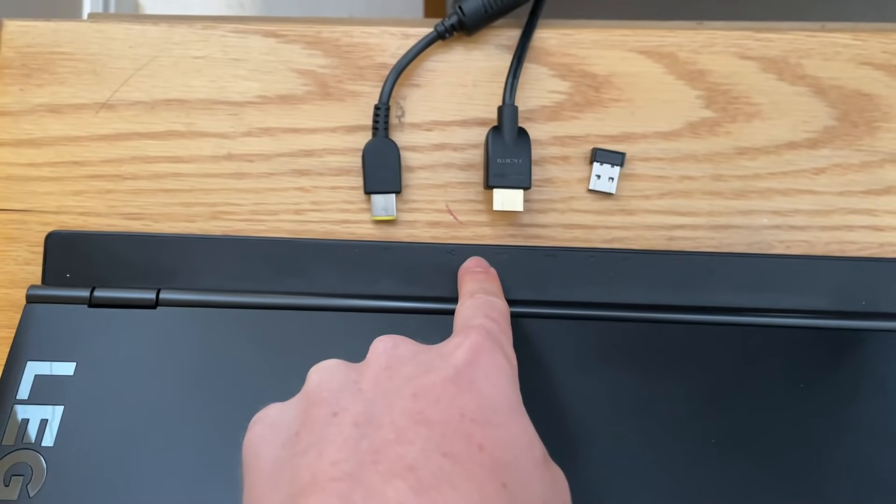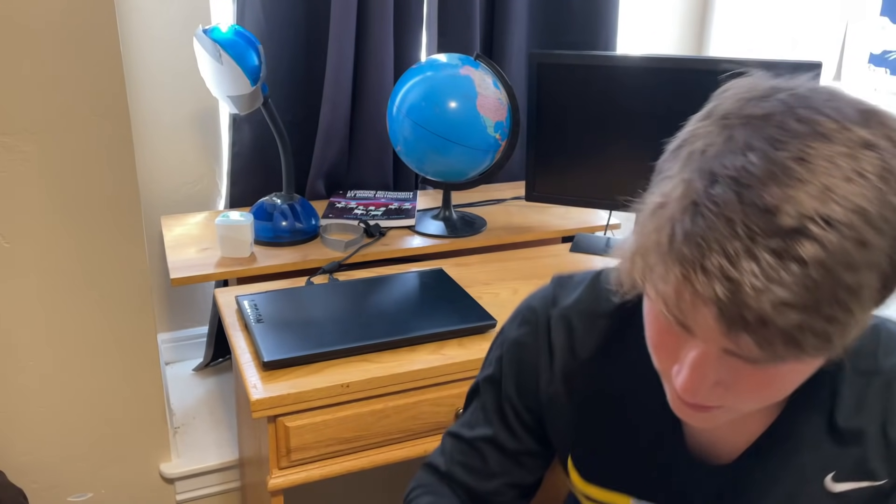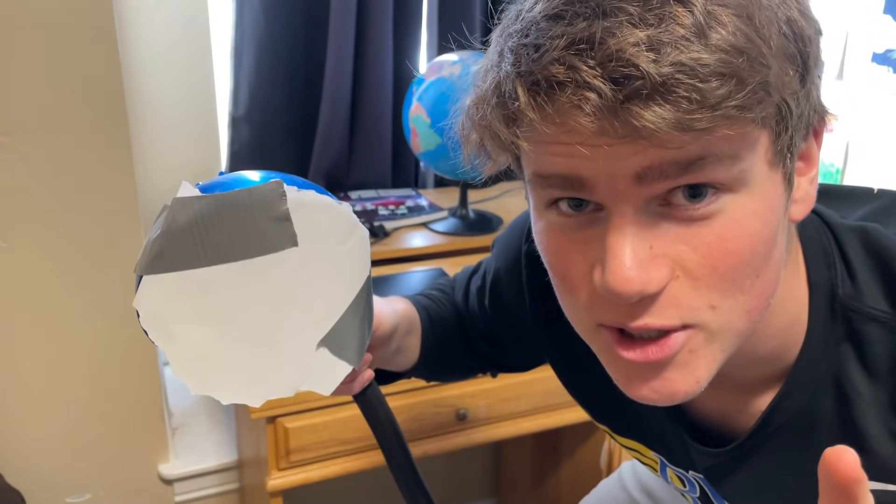So we've got power, monitor, and mouse. Globe, because who doesn't like a globe. A lamp for obvious reasons — it has paper on the front so it makes the light a little softer.